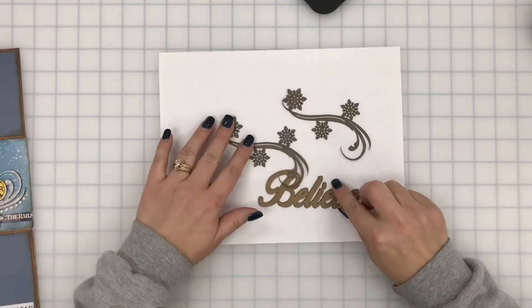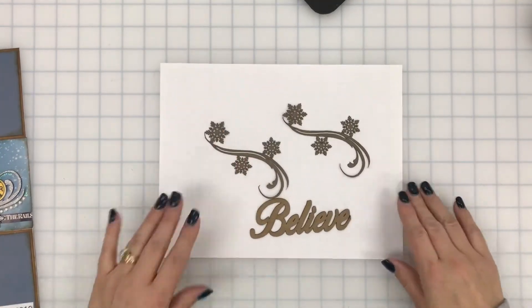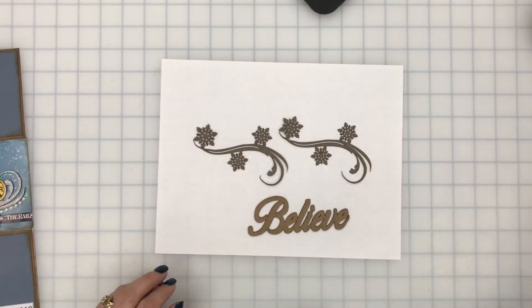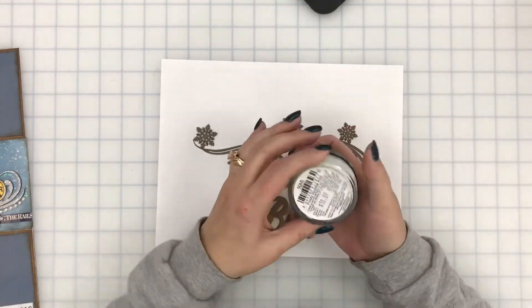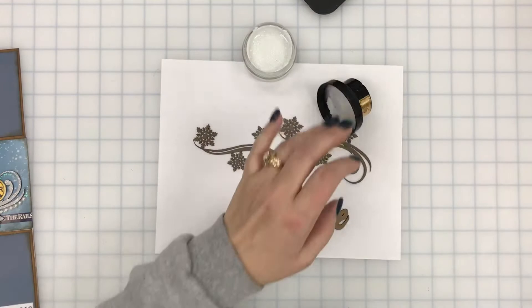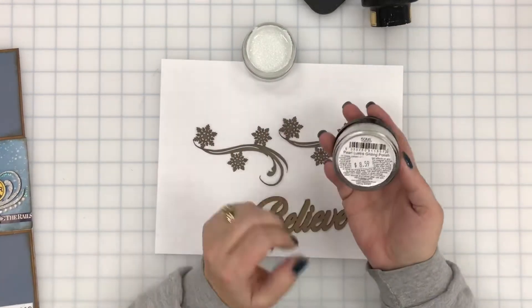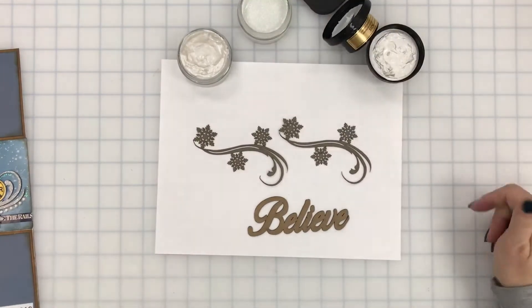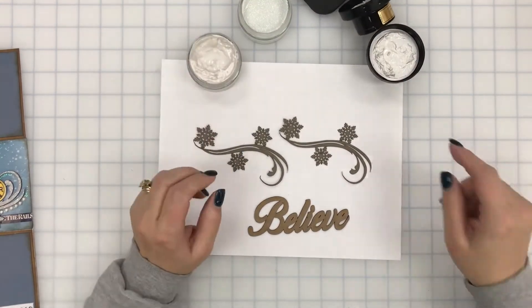Here's our chipboard that we're using — you guys can hear Bax in the background playing with his toys — and we're using two different colors of the gilding polish: one is the Frosty Sparkle Kisses and the other is the Pearl Luster gilding polish.